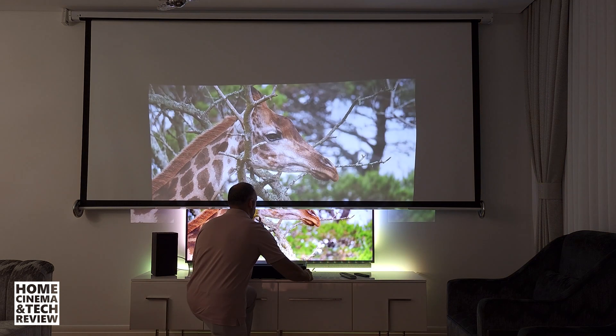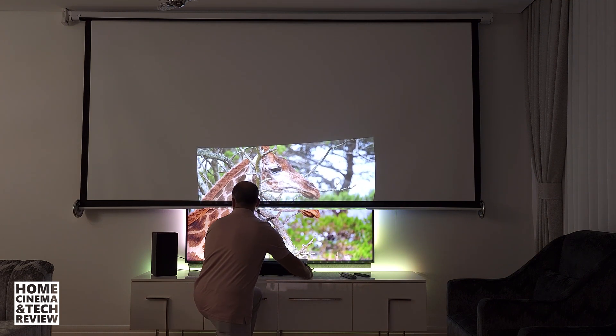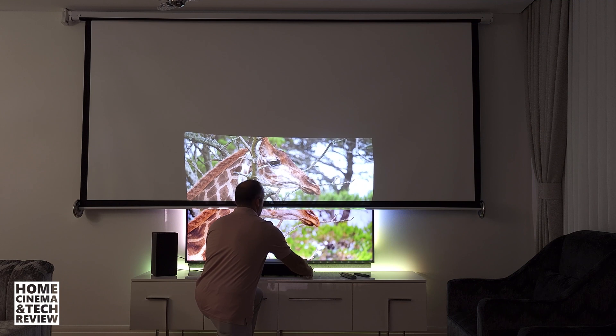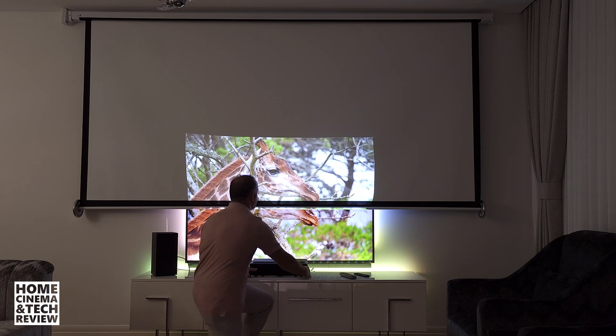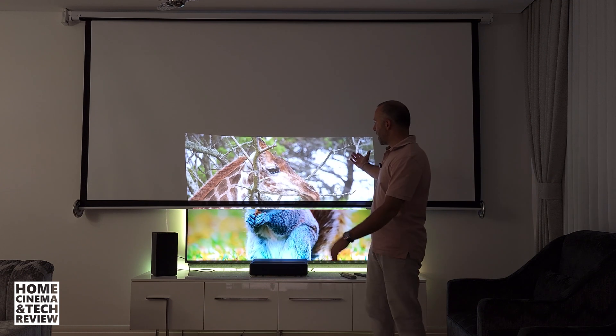Let me show you again in the lit room — you just push it in and look at the size change. So this is at 65 inches, and that's what you get.